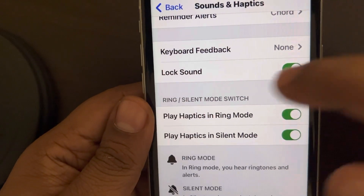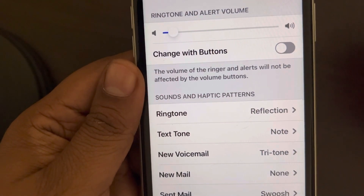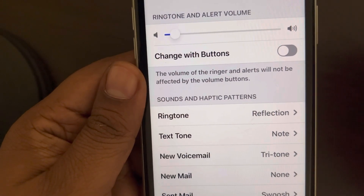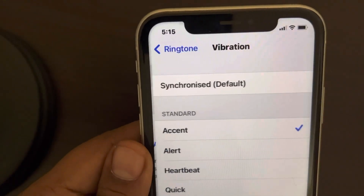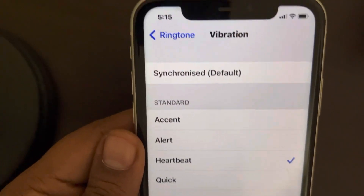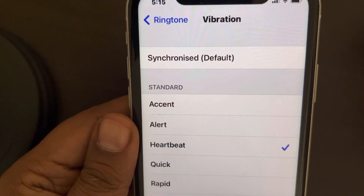Another thing you can do is change the vibration pattern so it's easily recognizable. The default vibration pattern may not be noticeable enough, so tap on Ringtone, then tap on Vibration, and change it to a different style that's easily recognizable.